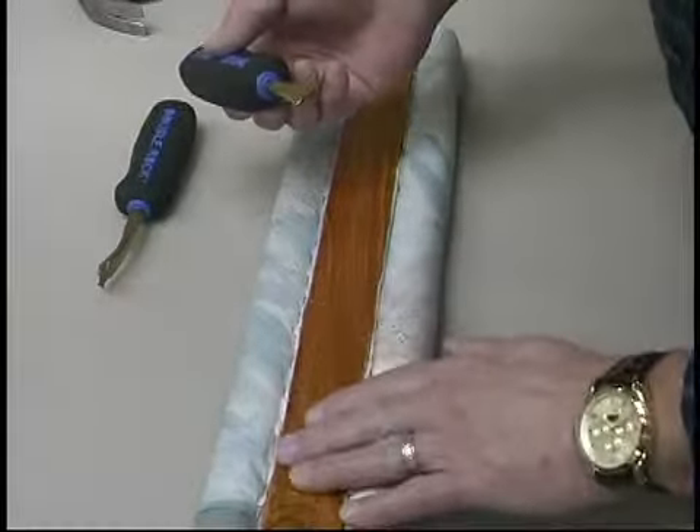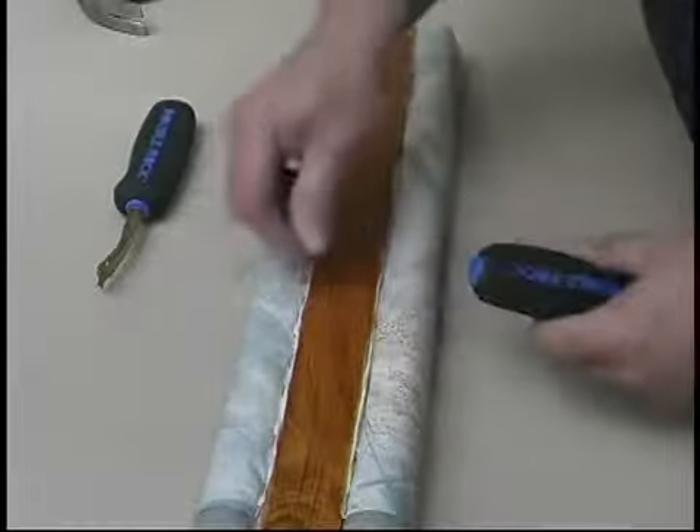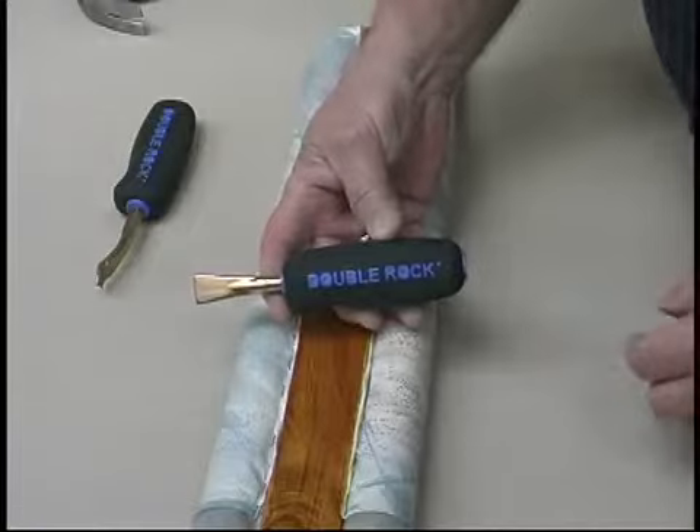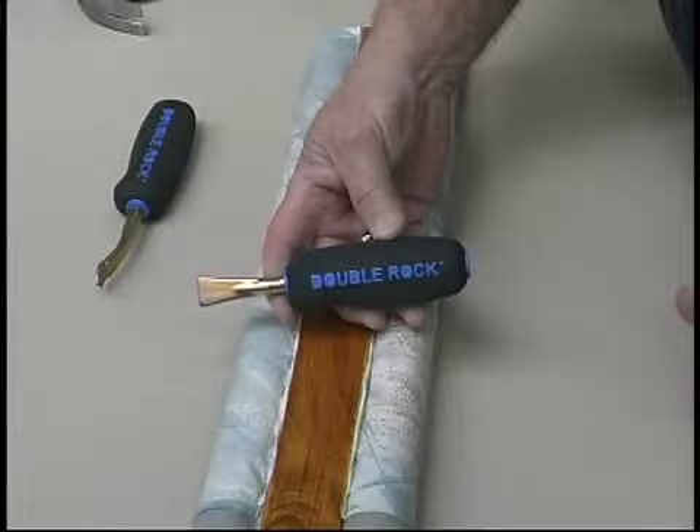That way we don't damage any wood. The staple gets down where it's supposed to go. Our decorative trim goes on the top of this, and it's completed. Staple set.